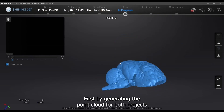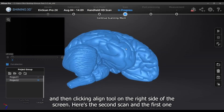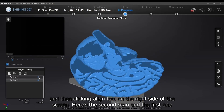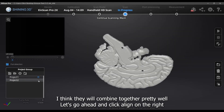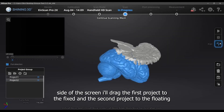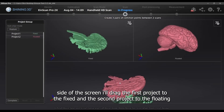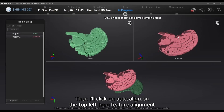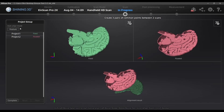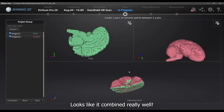First by generating the point cloud for both projects, then clicking Align on the right side of the screen. Here's the second scan and the first one — I think they will combine together pretty well. I'll drag the first project to Fixed and the second project to Floating, then click Auto Align in the top left, using feature alignment. It looks like it combined really well.